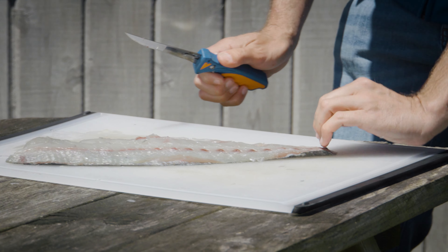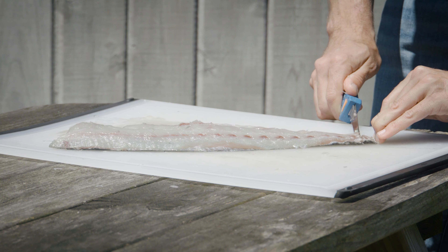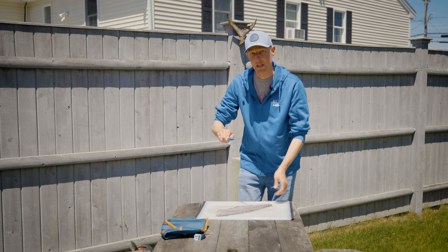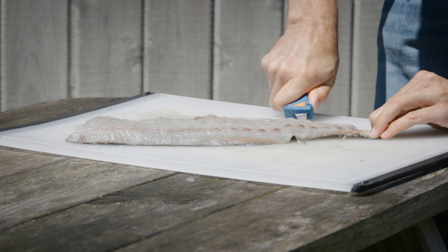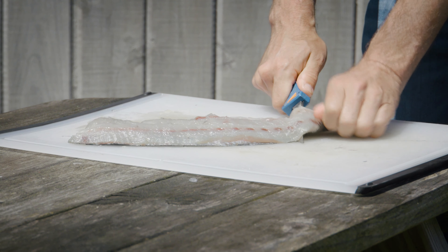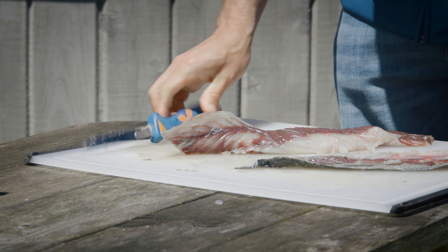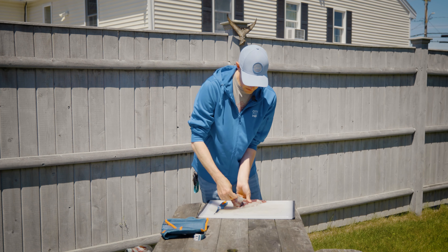Start by taking the skin off. If you have nails that helps — use your fingertips to hold down the fillet with the skin side down. Go into the meat a little ways, not all the way through the skin, then turn the blade flat against the skin and in a sawing motion let the knife do the work, moving toward what was the head of the fish. Another trick: once you get a good grip on the skin, hold it steady and work the fish back and forth. A sharp knife should go right through.